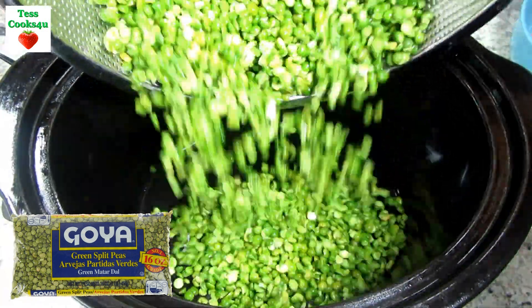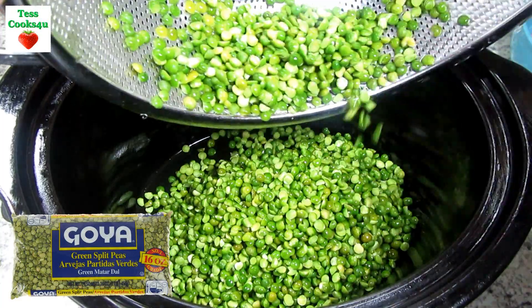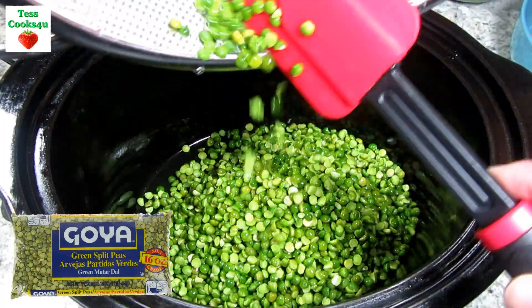This split pea soup is an old-time favorite soup and it's so easy to make. You can use ham hocks or smoked turkey for this recipe, and today I'm using a smoked turkey thigh.